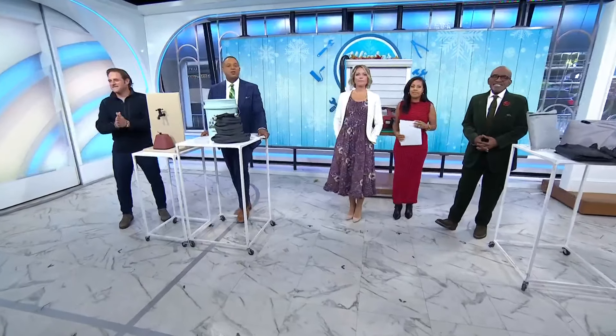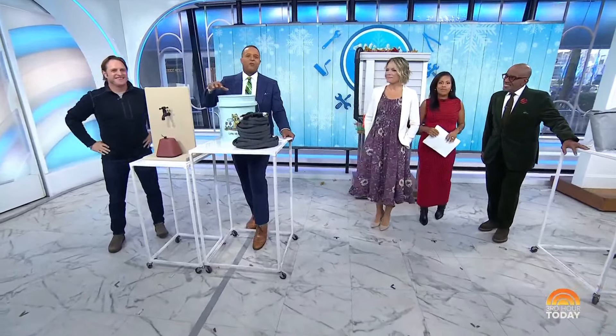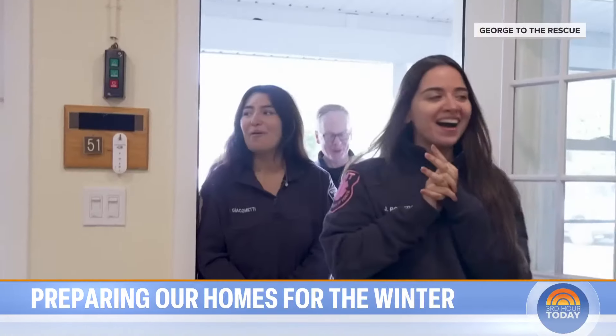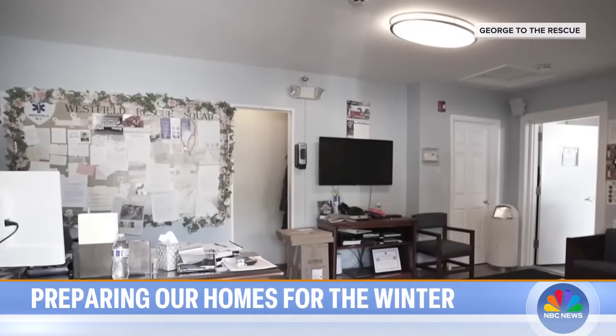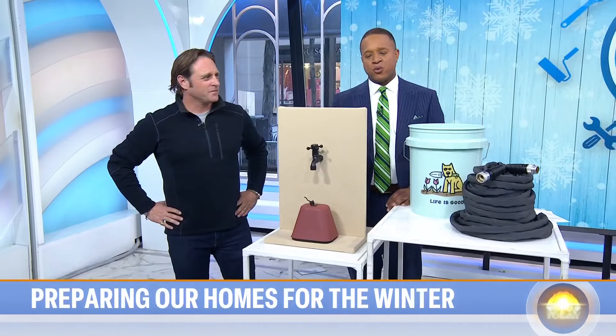With winter fast approaching, our good friend George Oliphant is here to help us prepare our homes for the season. George is the host of NBC's home innovation show, George to the Rescue, where he helps deserving people upgrade their homes and workspaces. Today, George is going to walk us through some easy DIY tasks to prepare for the cold weather.